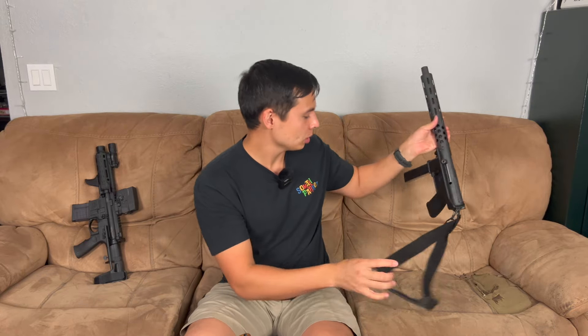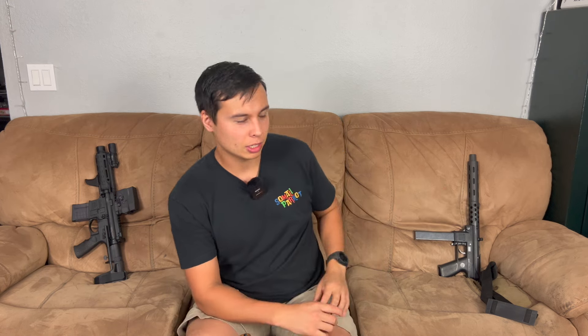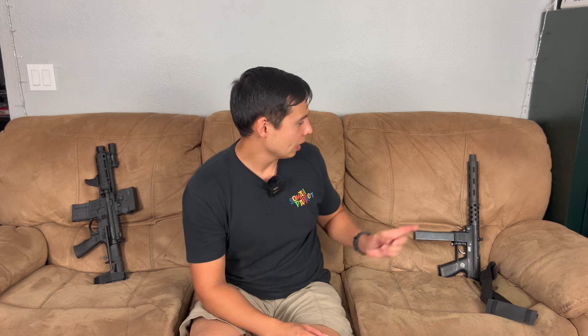I plan on getting an actual TEC-9 and maybe an AB-10 just to have them all. Those used to be $200 to $300 guns and they have skyrocketed — they're like $800 to $1,000 or maybe more now. We used to sell those all the time for $250 to $300, so I bought mine at the right time. I've never called them a reliable gun — they're known to have issues — but mine has seemed okay, though I maybe only have about 200 rounds through it.